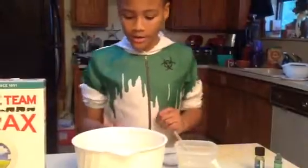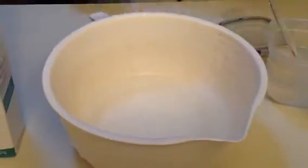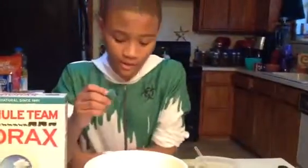Okay, so right now you can see that it's just slightly goopy, yet running at the same time. We're going to add a few drops of the food coloring, and be careful not to get it on your hands.